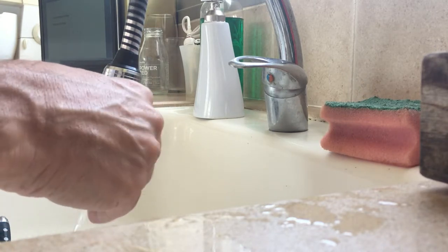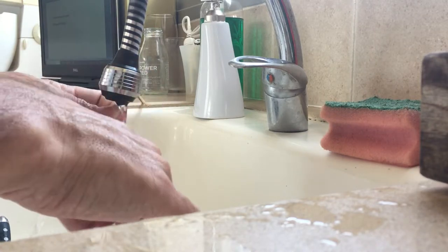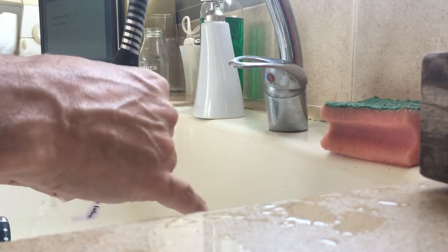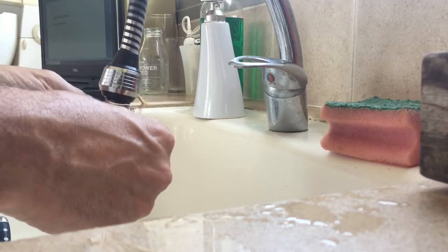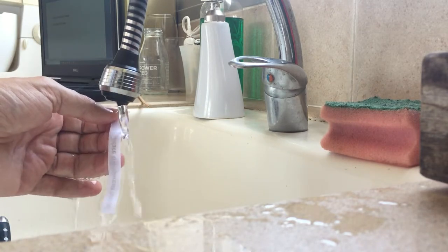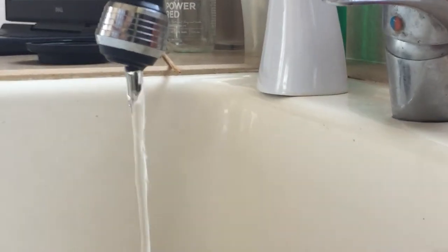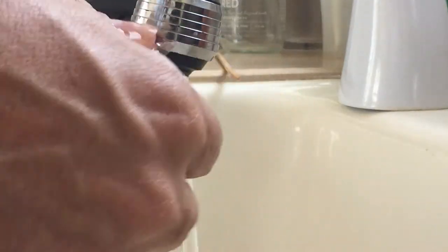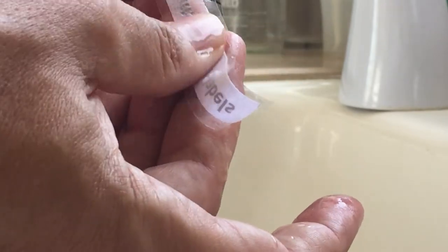It's actually just the second time I'm doing it, so I don't know exactly how much waiting time is needed — clearly not just a few seconds. At this point you can start scraping off the paper slowly.